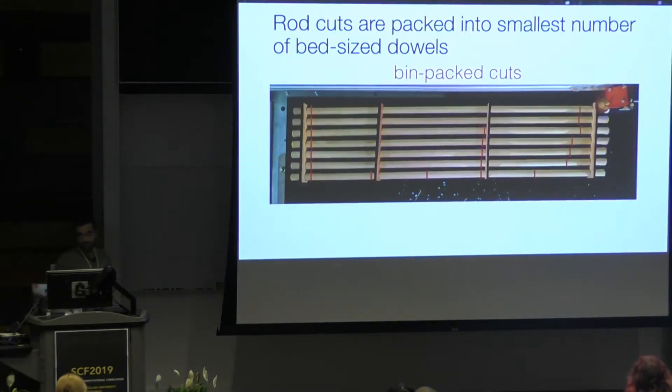As for the rods, you could cut them with a traditional saw and miter box. However, it's actually much faster and less error-prone to pack them into a small number of cuts and then use a laser cutter to cut them in a single job. All 14 rods in this example got cut in less than three minutes.